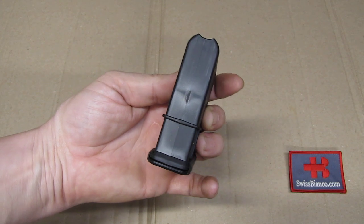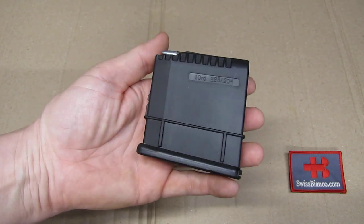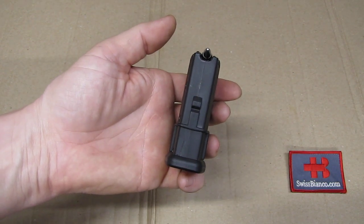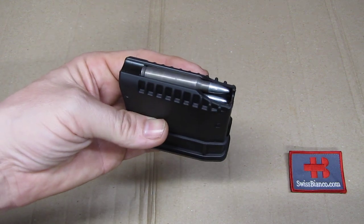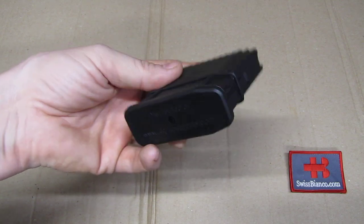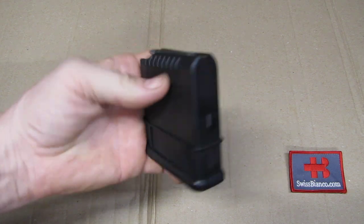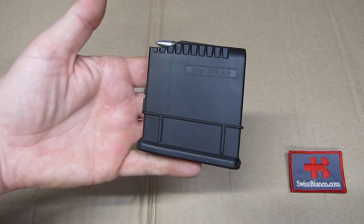The build quality is, I would say, typical 2023. It's basically polymer injection molded parts. The follower as well, with a metal spring in it. And it looks pretty good — the quality makes a good impression. The feed lips and all that should work pretty well.